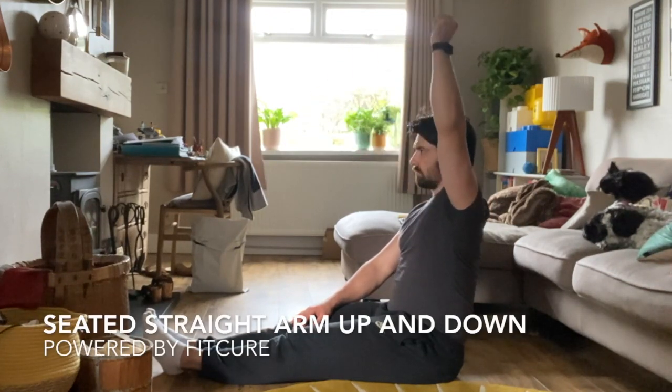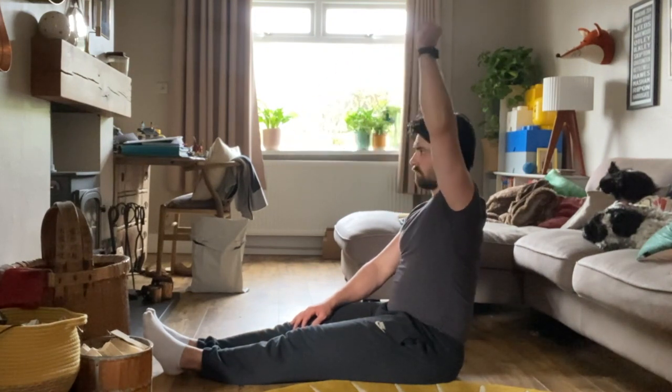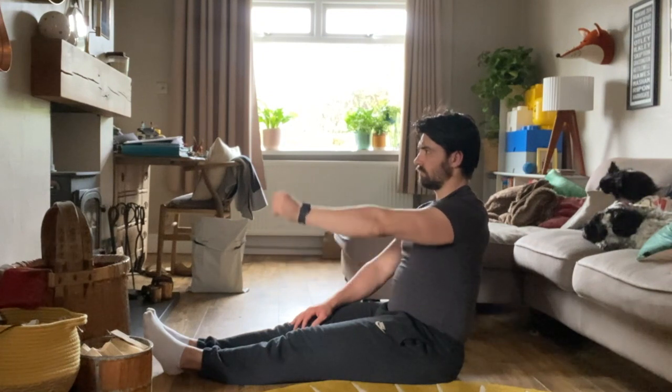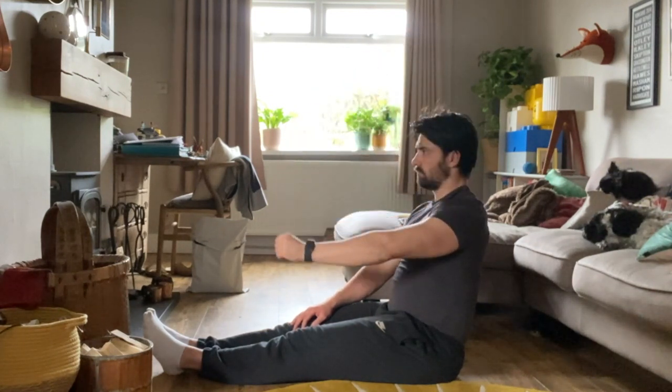Seated straight arm up and down. From a seated position — in this case on the floor with legs straight, but you could equally be on a chair — you're going to take your arm up and overhead as best you can, and then from there lower it down towards the floor as far as you can comfortably, working without pain.